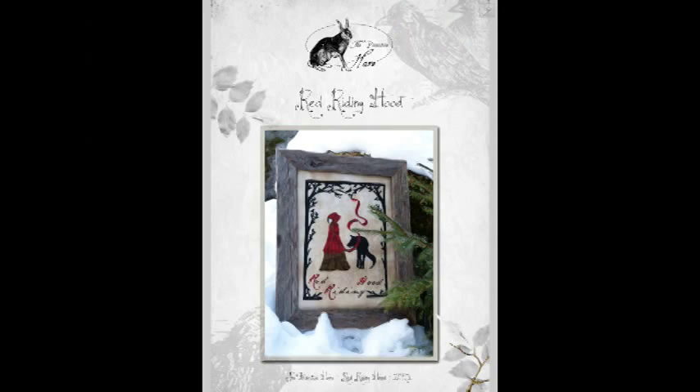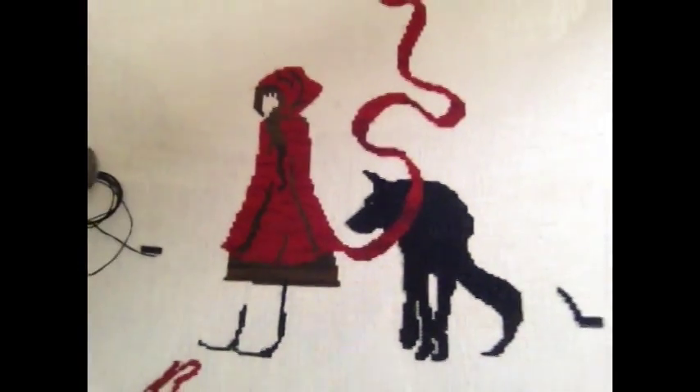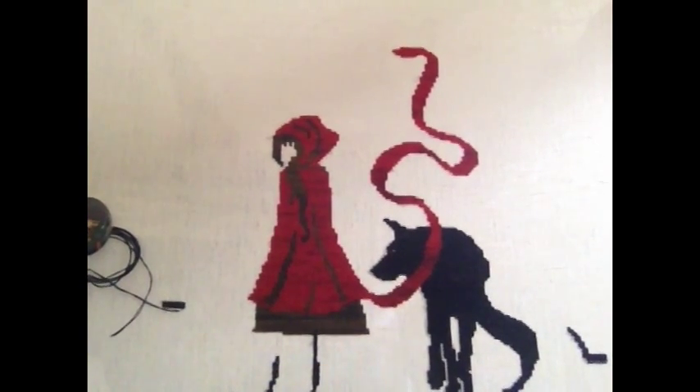My second piece — if you've followed my Instagram feed you've probably seen it — is by The Primitive Hare: the Red Riding Hood design. This is a picture of the finished piece. I started it on the 17th of June, so this is only a few weeks' stitching. It was quite good to stitch to whilst watching the tennis because it only contains four colours. This is what I've done so far — you can see I've stitched the wolf and I've done the top half of Red. It's stitched on 36 count Edinburgh linen, cream linen.